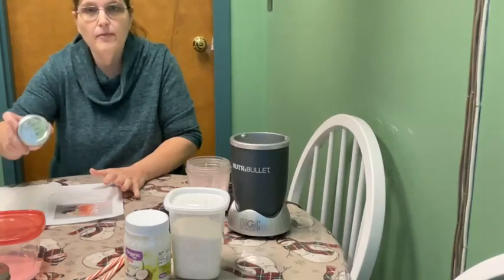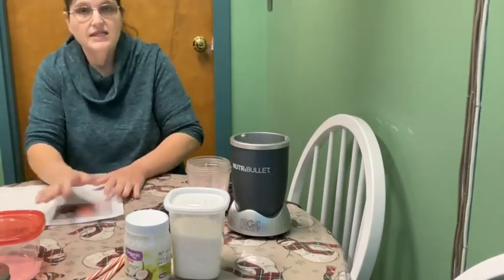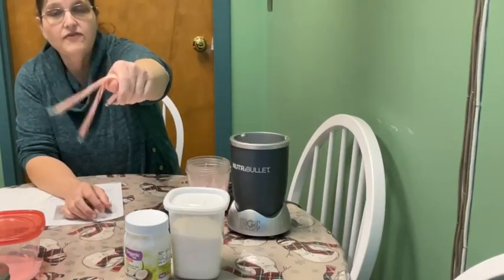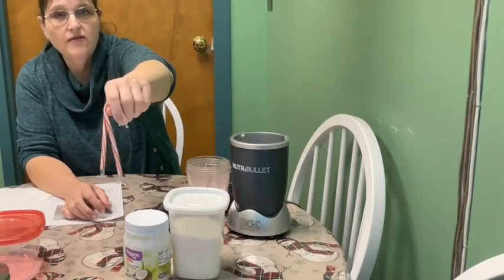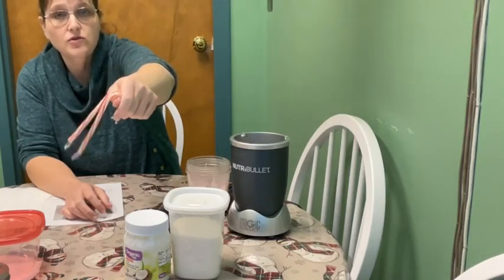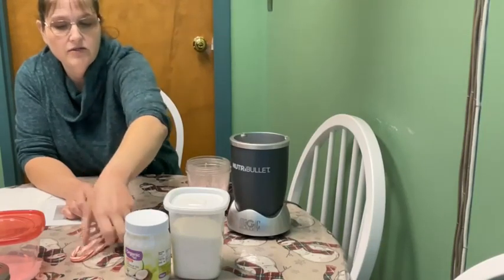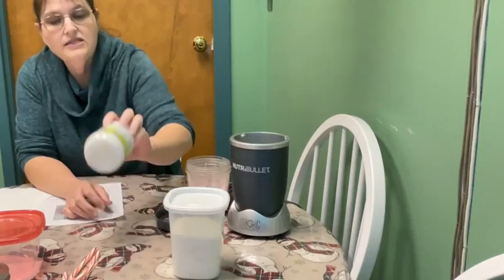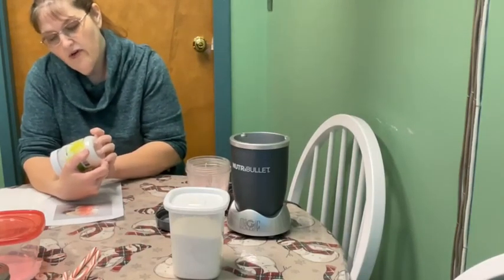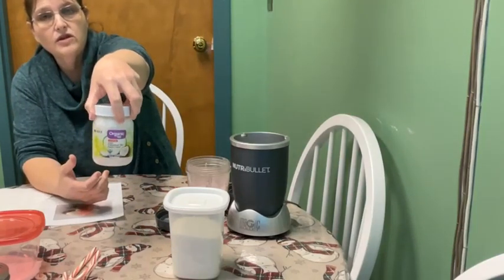So today we're going to make peppermint lip scrub. It's really easy — all you need is three things. Peppermint candy. If you don't have peppermint candy canes left over, that's fine — just use regular hard peppermint candy you can find in the store. And if you don't like peppermint, you can also use spearmint candies. You'll need to make sure you get unrefined virgin coconut oil — make sure it's the unrefined virgin coconut oil.